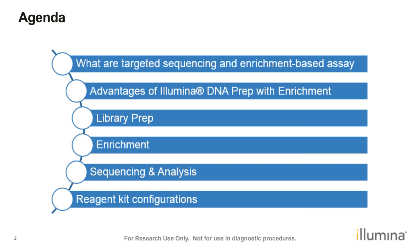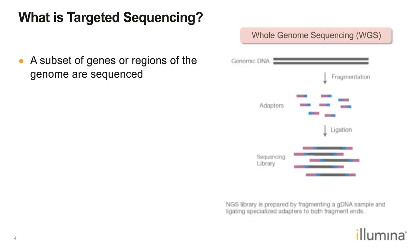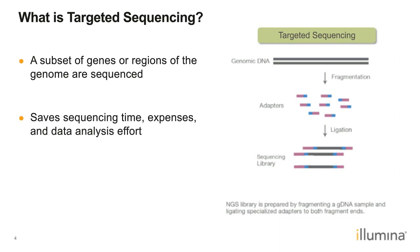Targeted sequencing refers to a strategy where we sequence a subset of genes or regions of the genome, contrary to whole genome sequencing (WGS). In WGS, we prep the entire genomic DNA into a library and sequence it as a whole. In targeted sequencing, only a portion of the genomic DNA is sequenced. If we have a subset of genes we're particularly interested in, targeted sequencing saves sequencing time, expenses, and focuses data analysis on regions of prime interest.